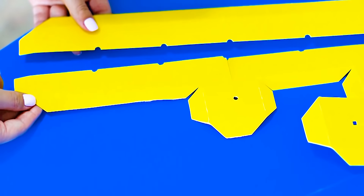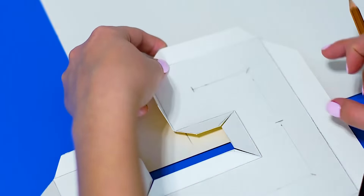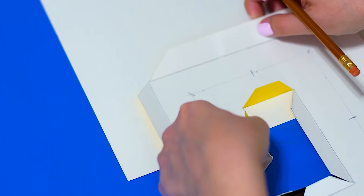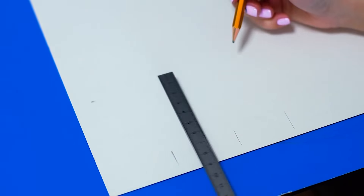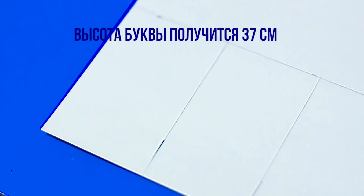Вот что должно получиться. Теперь приступаем к бортикам. На том же картоне отмерьте каждую сторону буквы вот таким образом, старайтесь отмечать как можно точнее, чтобы потом не страдать. Сам бортик выглядит как очень вытянутая прямоугольная полоса. Отмеряем высоту бортика — у меня она будет 9 см, это самая оптимальная ширина для такой высоты буквы.